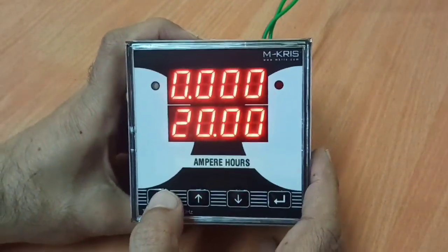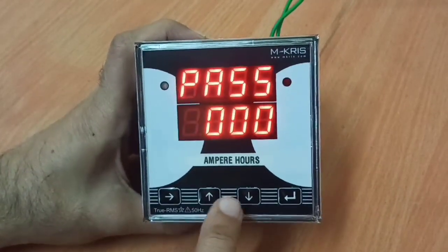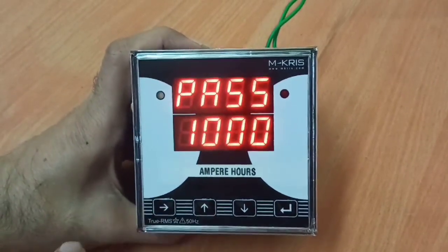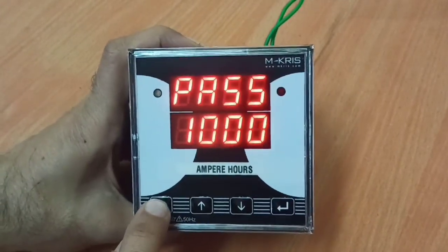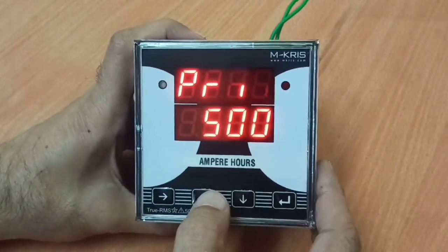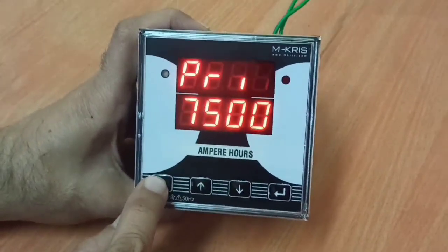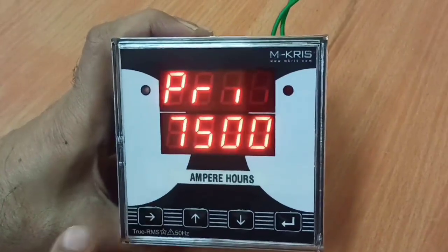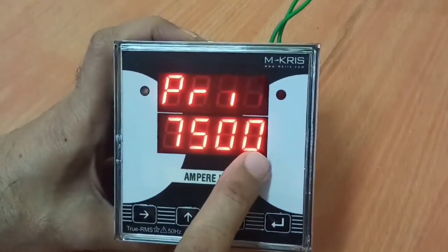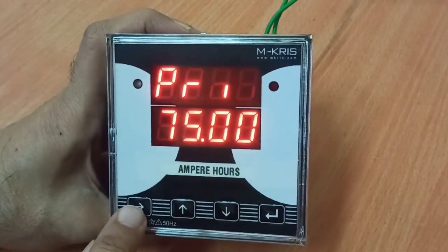Now let's look at the settings. The default password is 1000. These two buttons are used for increasing and decreasing the number digit, and this button moves forward. This is the menu button. The first setting is the primary value of the shunt. Using the up and down buttons, each digit can be changed and the desired shunt value can be programmed. It also has a floating decimal digit which can be set — so this becomes a 750 Ampere shunt or a 75 Ampere shunt. To confirm the value, press the menu button again.